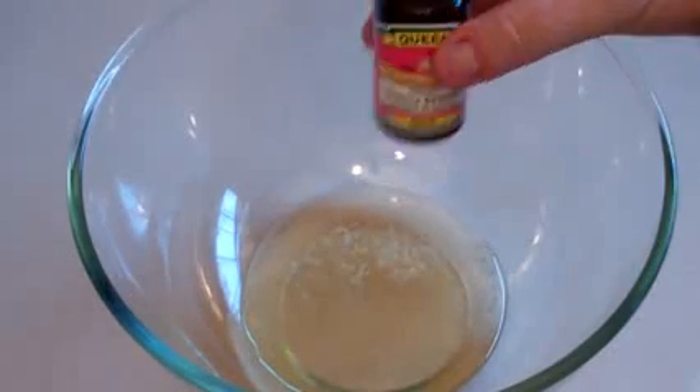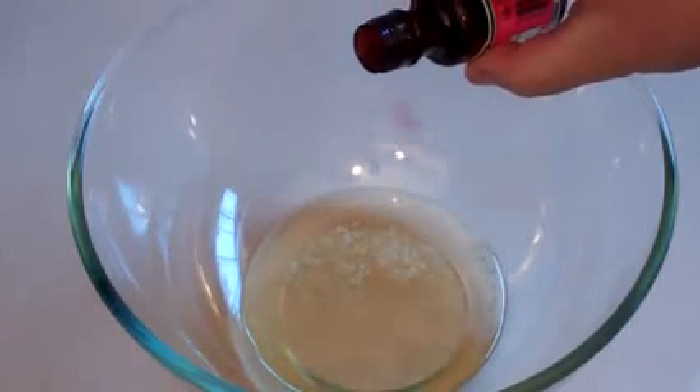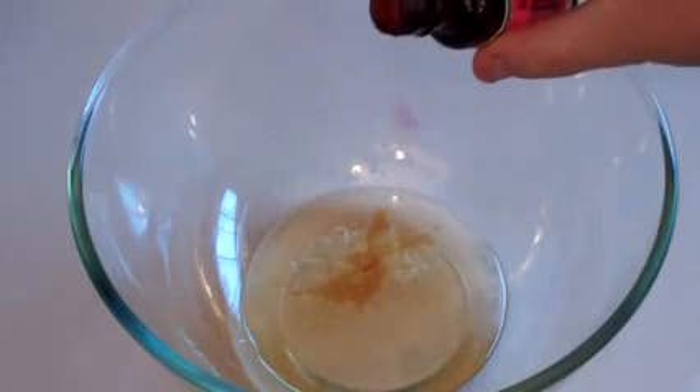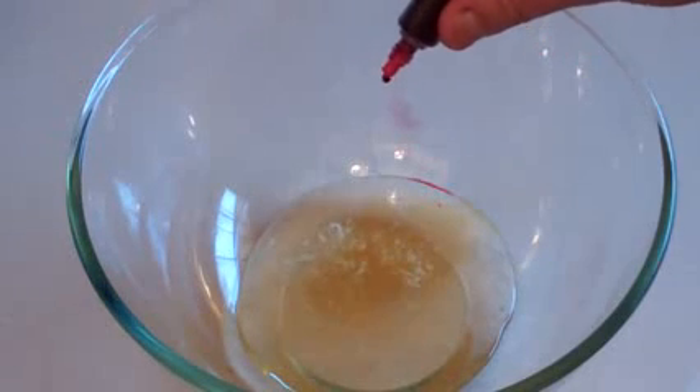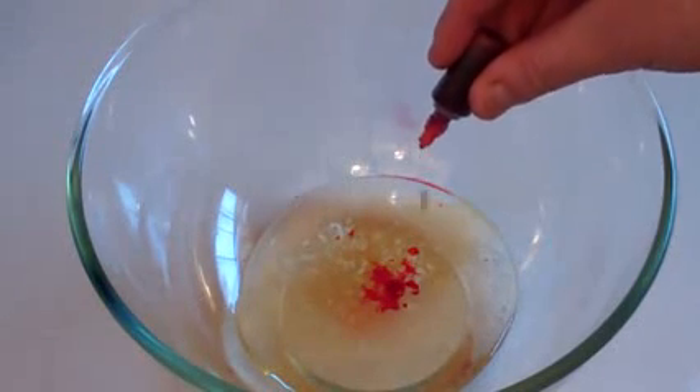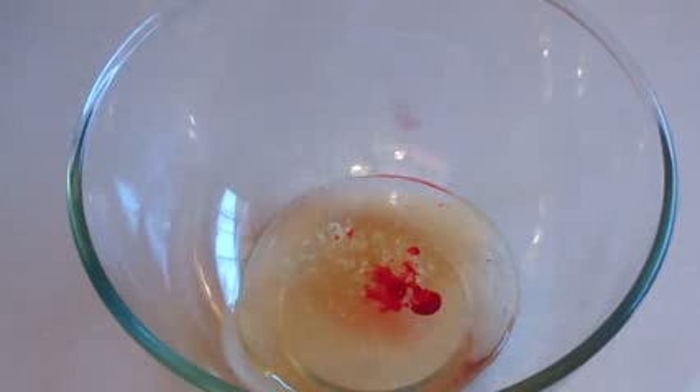Add half a teaspoon of vanilla essence — just a little bit. And if you want some colour, put in some food colouring. You don't need much. I'm going to put in just 2 drops. You can put in more, or less, or none — whatever colour you like.